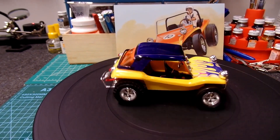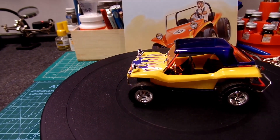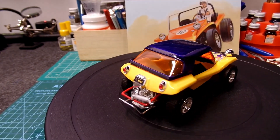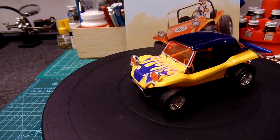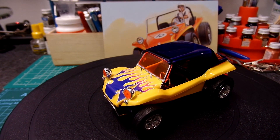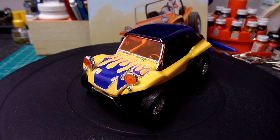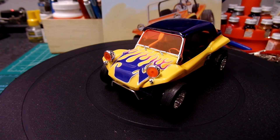My good buddy Tim got this kit for me, and that's it folks — the Meyers Manx by AMT, 1/25 scale, kit number AMT 1320-12. I hope you all have a great day, thanks for stopping by, we'll see you on the next one — keep on modeling!